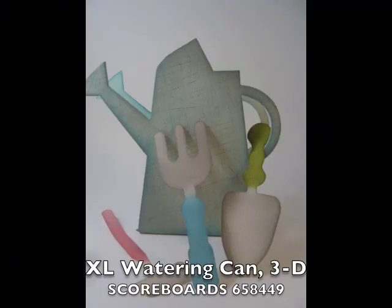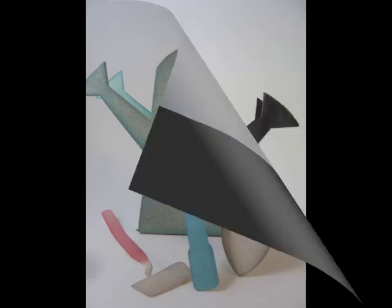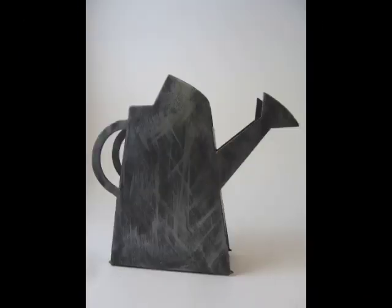This is the XL 3D watering can, and I played around with it a little bit as far as textures and stamping. That's the beauty of mat board — it takes any kind of treatment really well and holds up because it's extra thick. Here I used a little silver Inca gold to make it look kind of metallic.